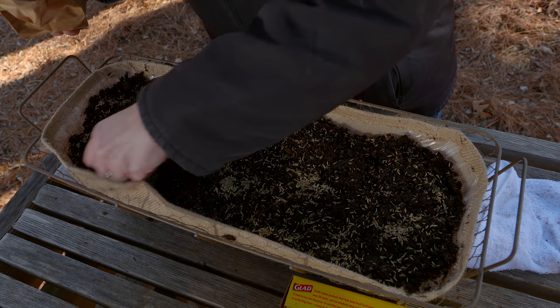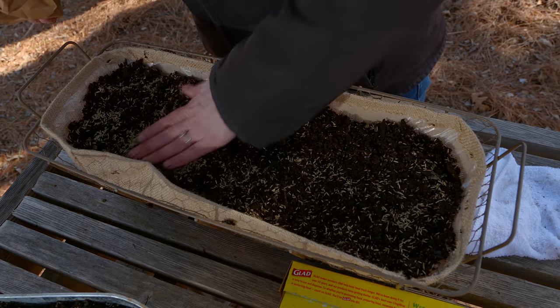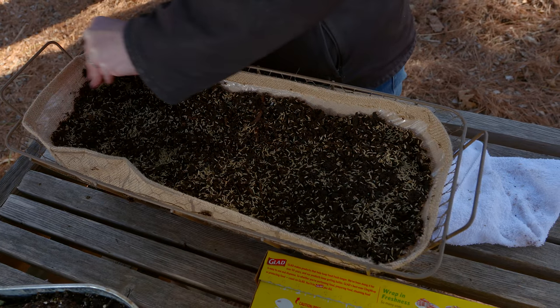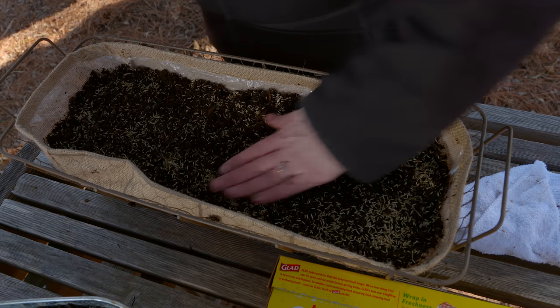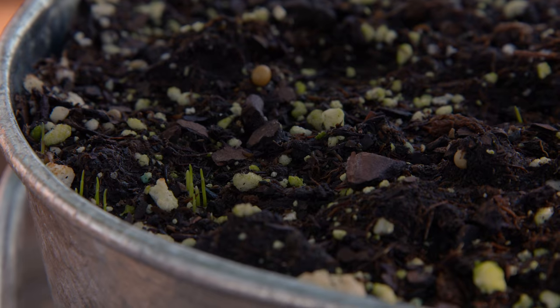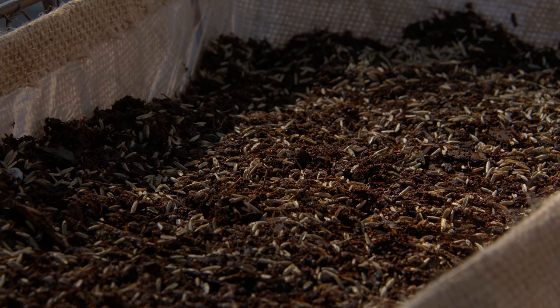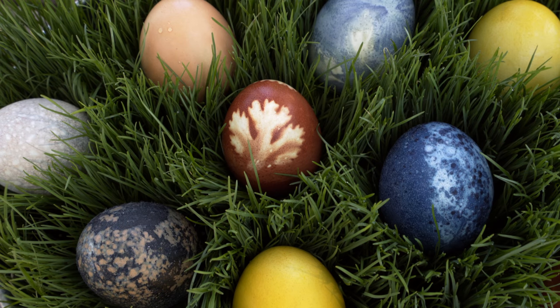Pat that grass seed in a little bit. You can't overdo the seed right now because you want a nice stand of grass. We can water this in just a touch more to wet that seed. You can see we've done a galvanized tub here — we did this just a couple of days ago and we already have grass seed that's starting to sprout. You can also cover it with saran wrap to help retain moisture until your seed starts to germinate. Consider doing this about a week before Easter and you'll have a nice stand of grass — then just add that finishing touch of an Easter egg.